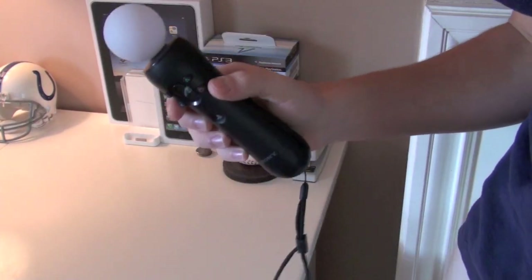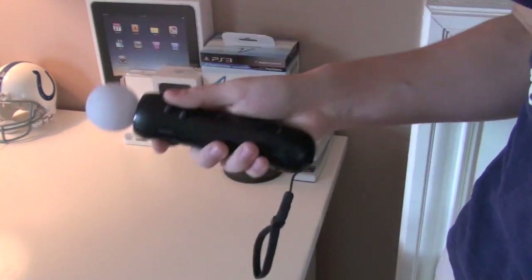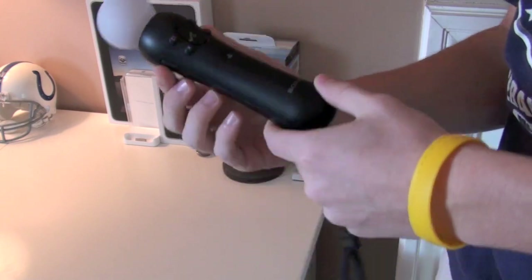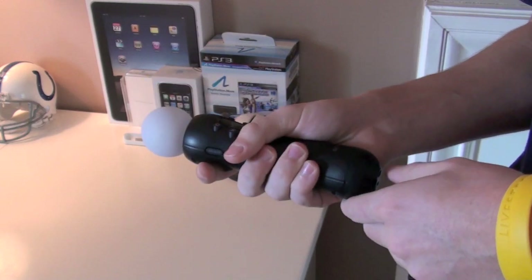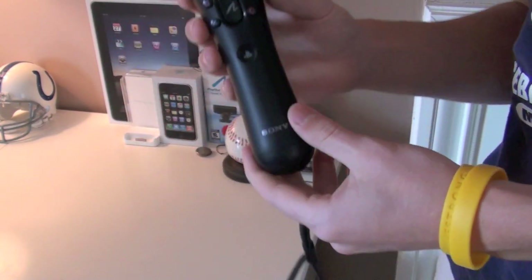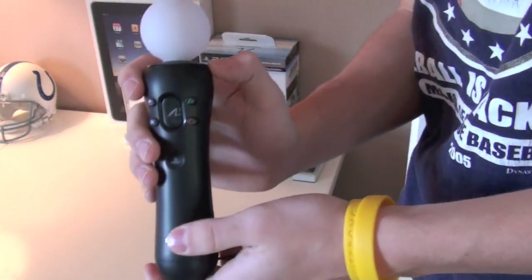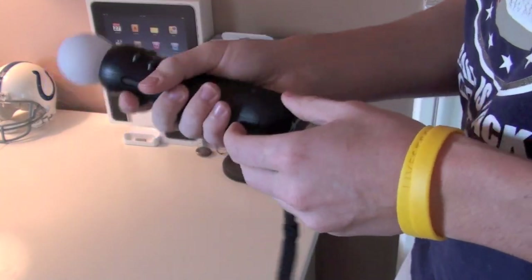In the first part of this review, we're going to talk about the actual PlayStation Move controller. This is great — it feels really good in your hand. The curve just fits perfectly; pretty much how the Xbox 360 controller fits in your hand, it feels really nice. It's got these curves which almost cradle into your hand. This curve here pretty much is the perfect shape for your hand.